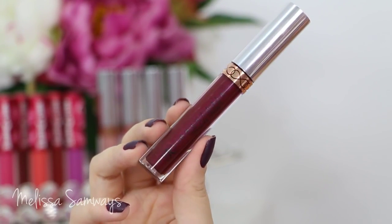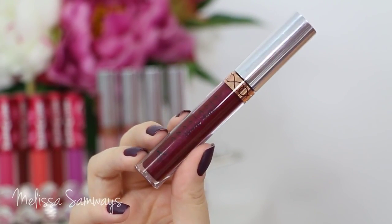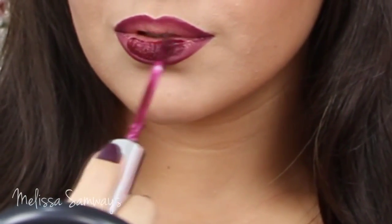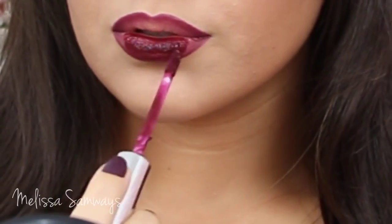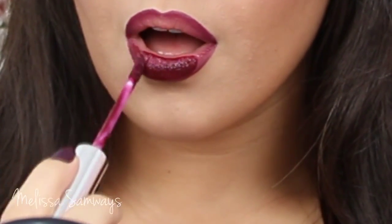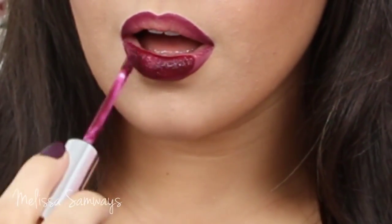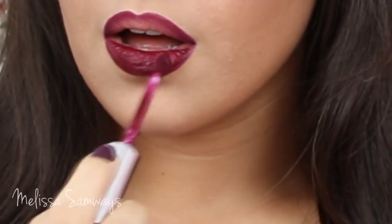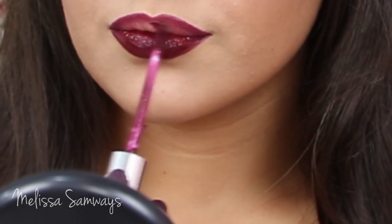Now I'm gonna apply this awesome liquid lipstick by Anastasia Beverly Hills in the color Sad Girl. This liquid lipstick dries matte, and I absolutely love this shade. The formula is not as dry as other liquid lipsticks, so this one is much better to apply.